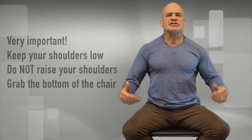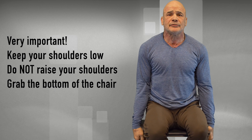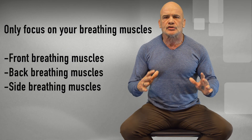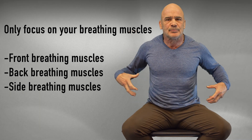With all the exercises, keep your shoulders low. You cannot raise your shoulders. Grab the bottom of the chair if you have to in the beginning. Only focus on the muscles that open your lungs — the front, the back, and the side breathing muscles. I will let you know which ones you are using when explaining each exercise.